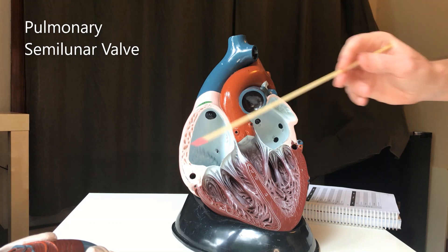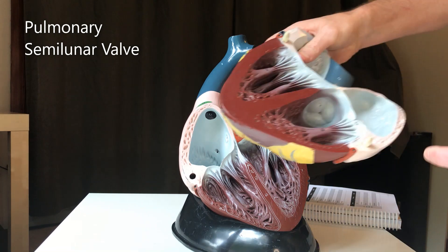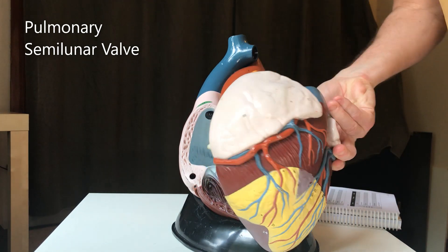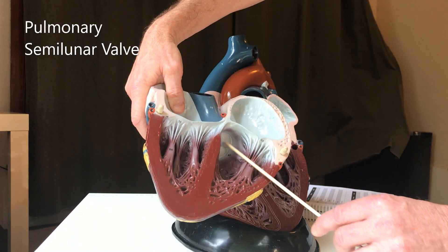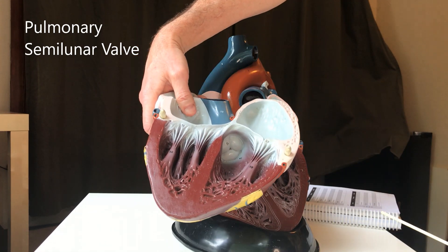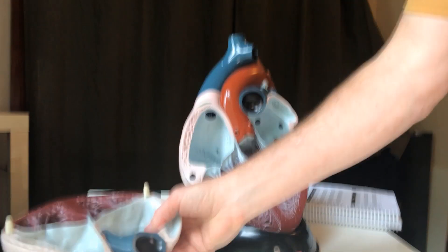I'll show you the pulmonary semilunar valve right now. If I put this piece on this way and flip it around, you can see right up in there — that is the valve represented. And then there's that pulmonary artery.